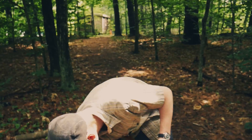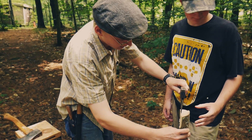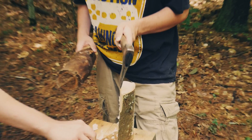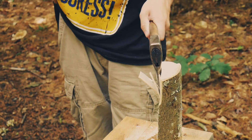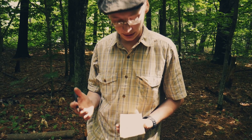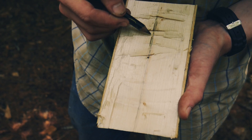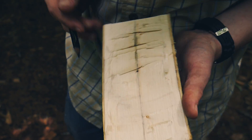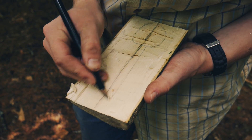The more down pressure you hold with the hatchet, the less the piece will wobble. Now we're going to start laying out the shape of our spoon. You can get very detailed or very rough. I'm going to start by locating the center where the pith was with my pencil — you can still see it right there. Now I'm going to start laying out where I want the spoon: the bowl shaped like that, and then the handle will come up like that.